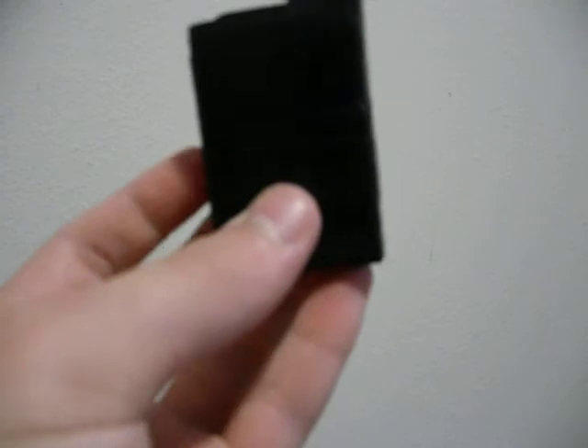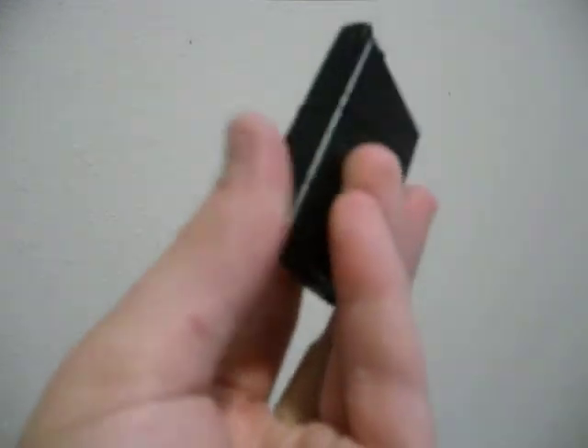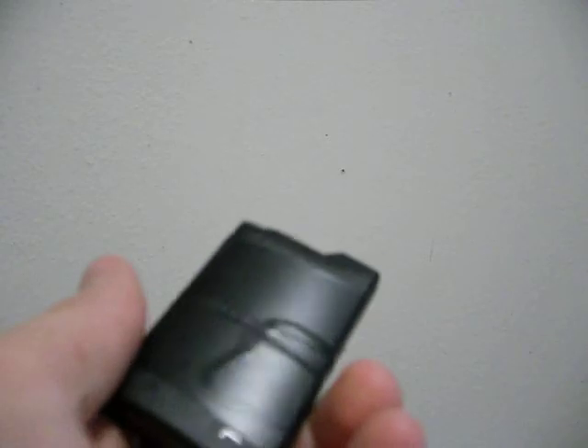A homemade Pandora battery for the 110 — I'm guessing the newest PSP fat battery. I will be making a video on how to make a magic memory stick in a little bit.